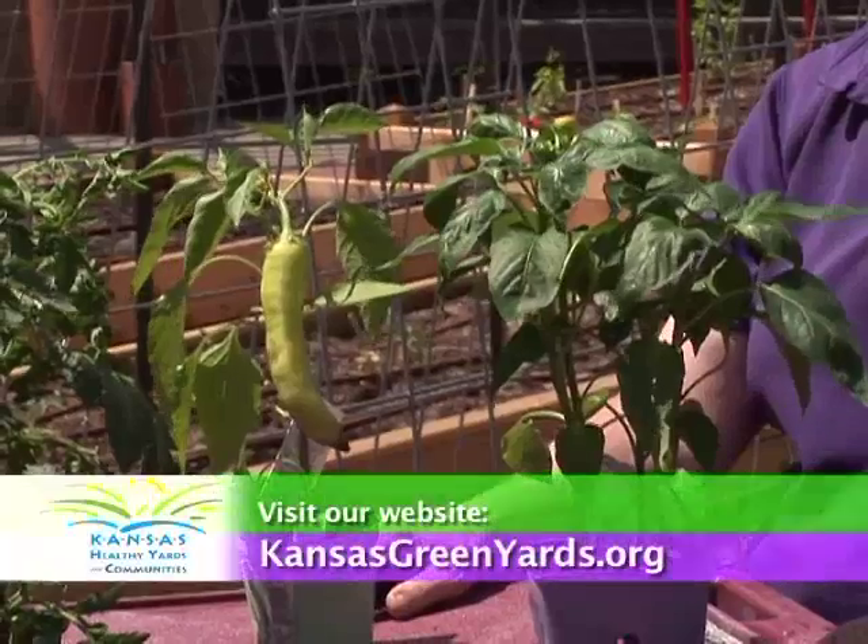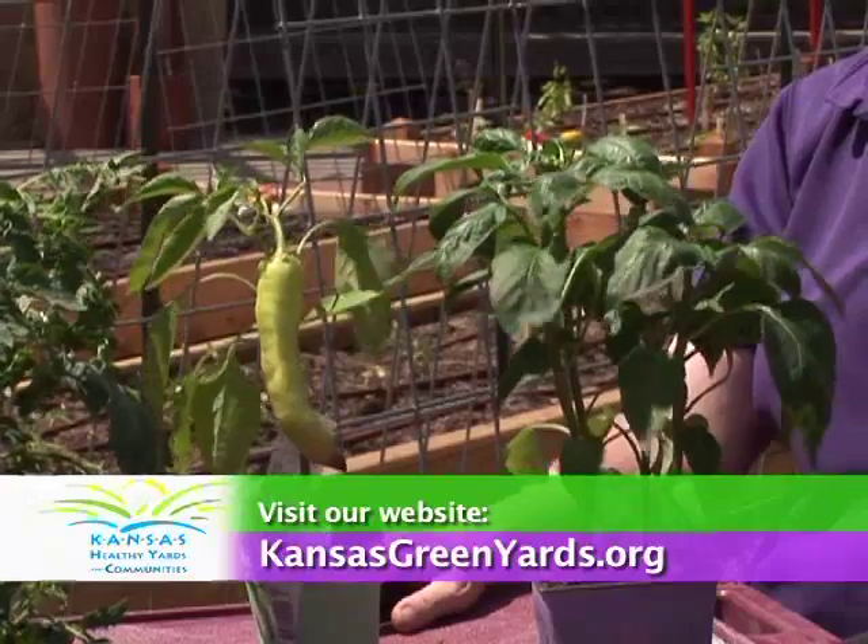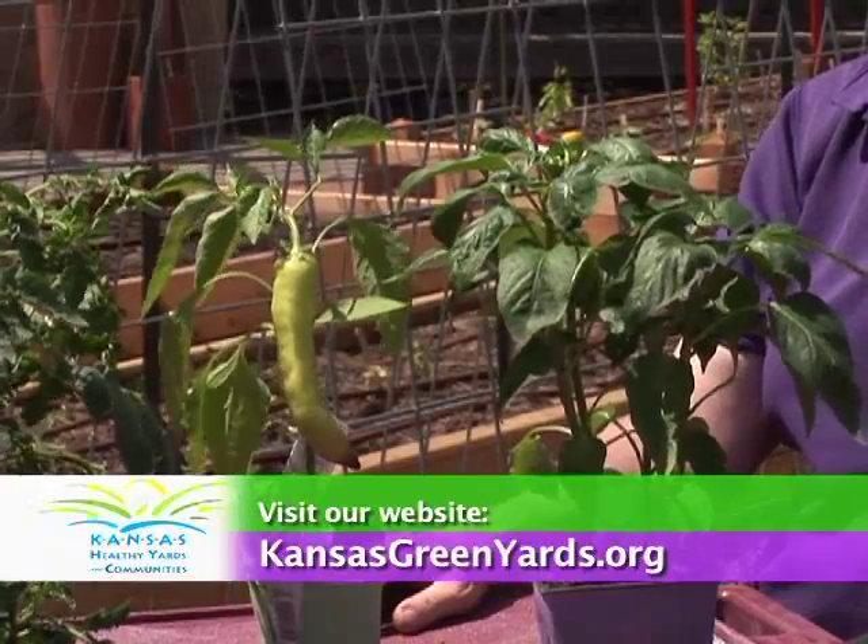As you go to your garden center or nursery and select your transplants, remember to look for a nice healthy plant and keep in mind that a smaller plant may actually be a better investment than the larger one. For more information, visit your local extension office or our website at kansasgreenyards.org.